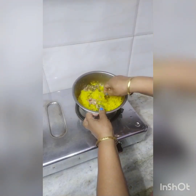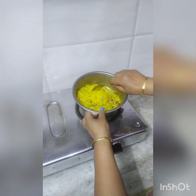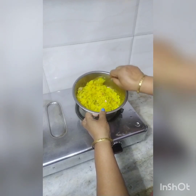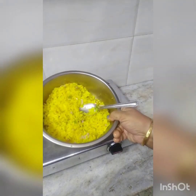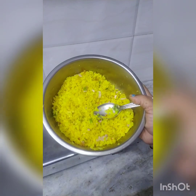Now we will put it on the plate. Let me plate the Poha. Light curry.